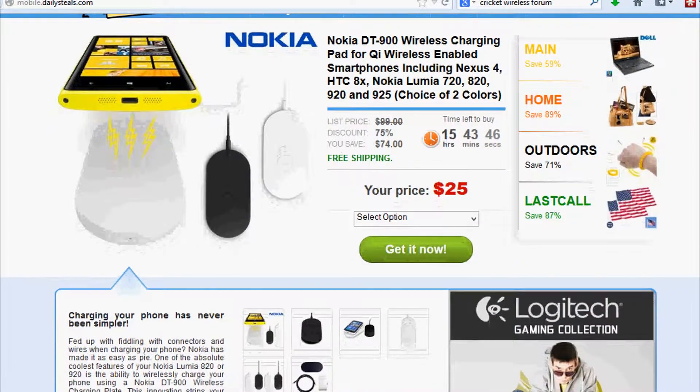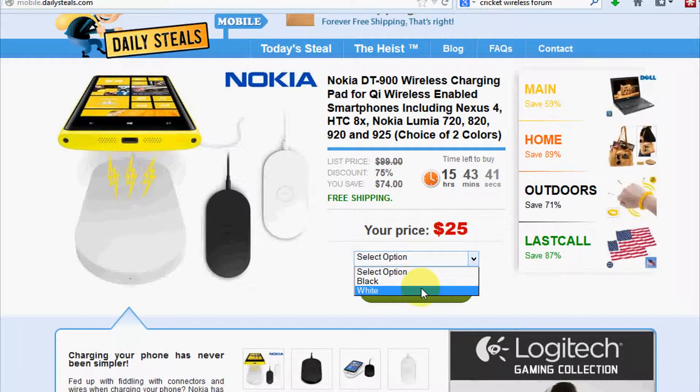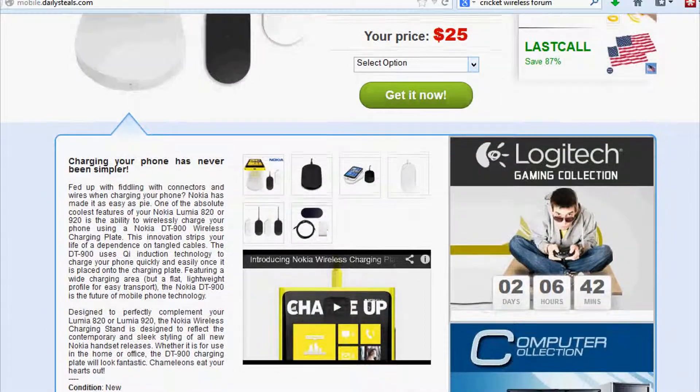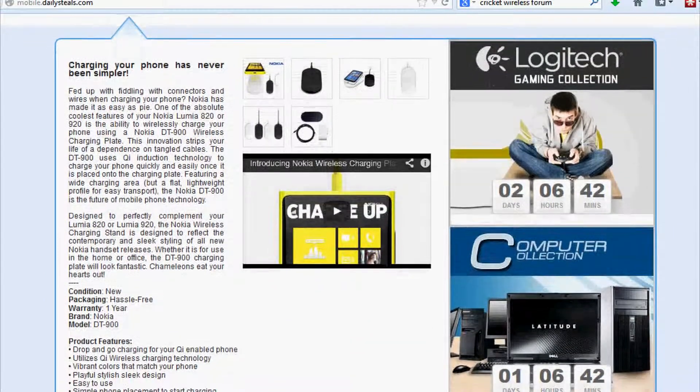Right here it's $25 shipped. Some of these go for that on eBay, but if you want to get it from a standalone store, you can get it right here in black and white. There's only $15 left on this deal, so take advantage of it now if you need a new Qi charging pad.